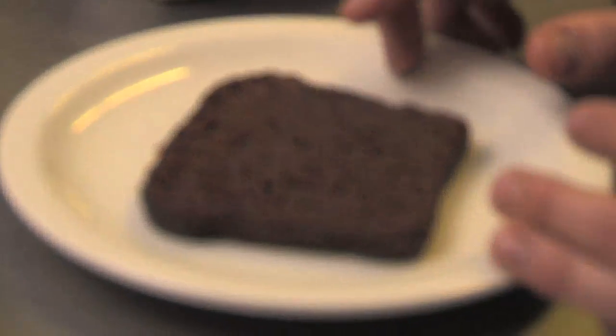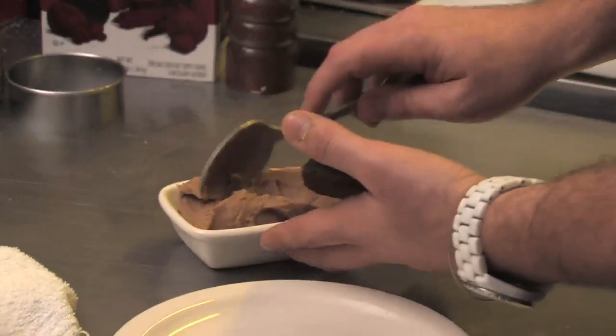It's like making a bechamel or a sauce mornay, which is a bechamel thickened with cheese, except instead of using milk we use beer. This is pumpernickel bread with coriander from a Russian bakery in Hollywood.